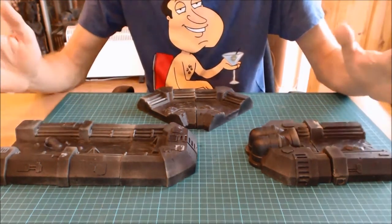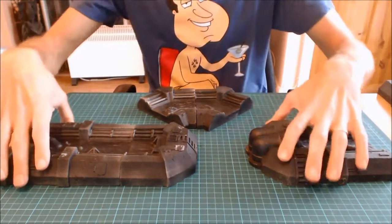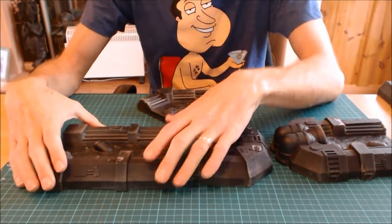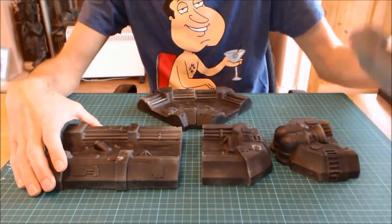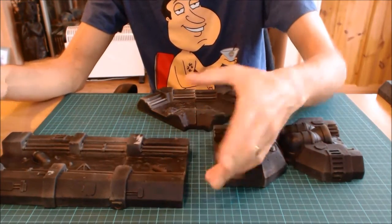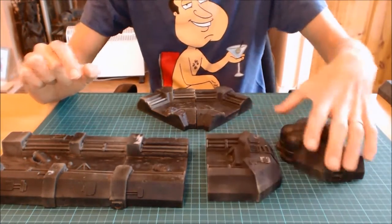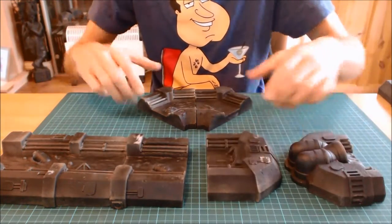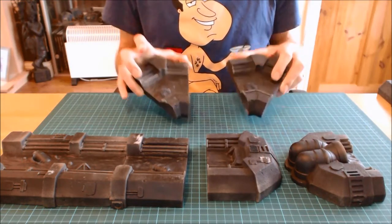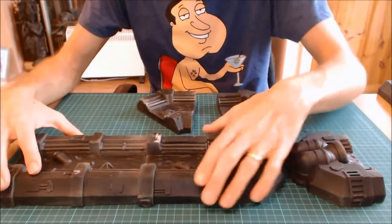The long pieces are seven inches and the short pieces are three and a half inches. I don't know why they didn't go for four and eight to make twelve inches, but these pieces are roughly four inches in length. As the river flows they're three inches, so it's a reasonable size set.